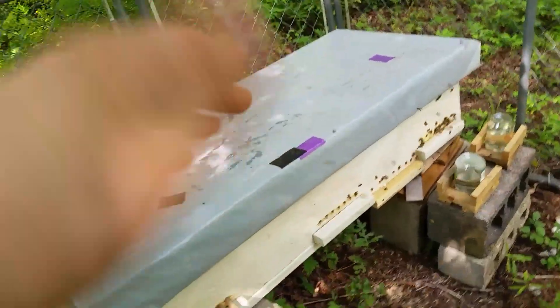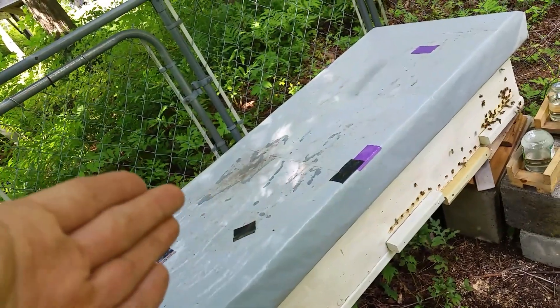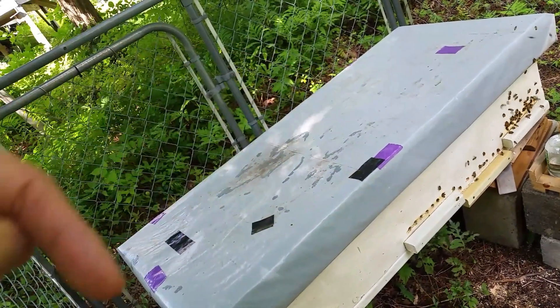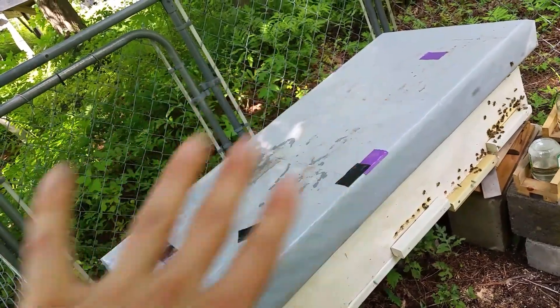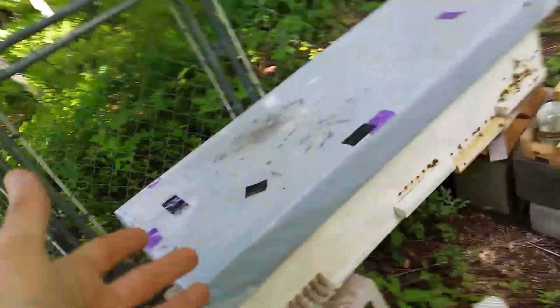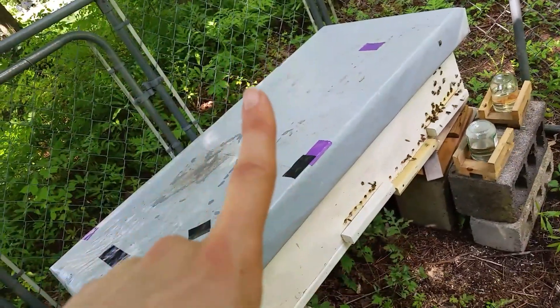So I actually had to open this up, take off the inner cover, take a bunch of empty-ish frames out, and put them to the side. I really need to either buy another small hive or just build a little box to put the frames on while I'm working, because they've almost filled this up. Before, I would just take out empty frames, set them aside, and it was no big deal. Now they're working on every single frame in here.